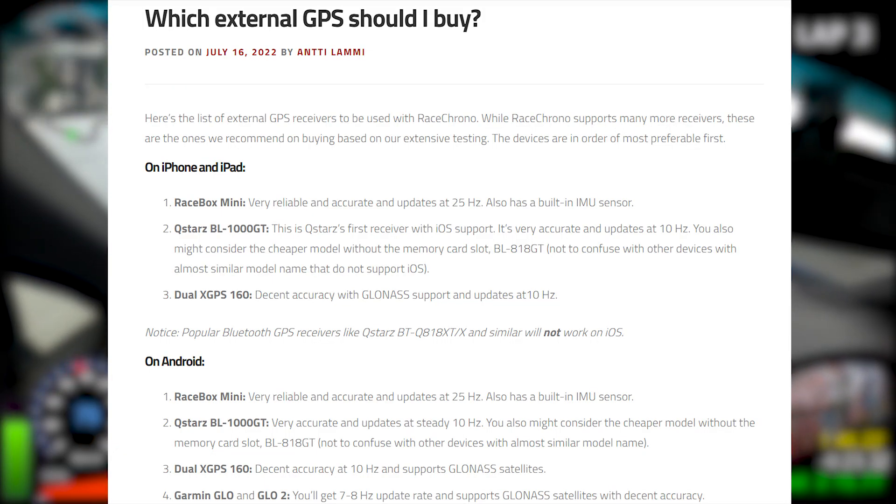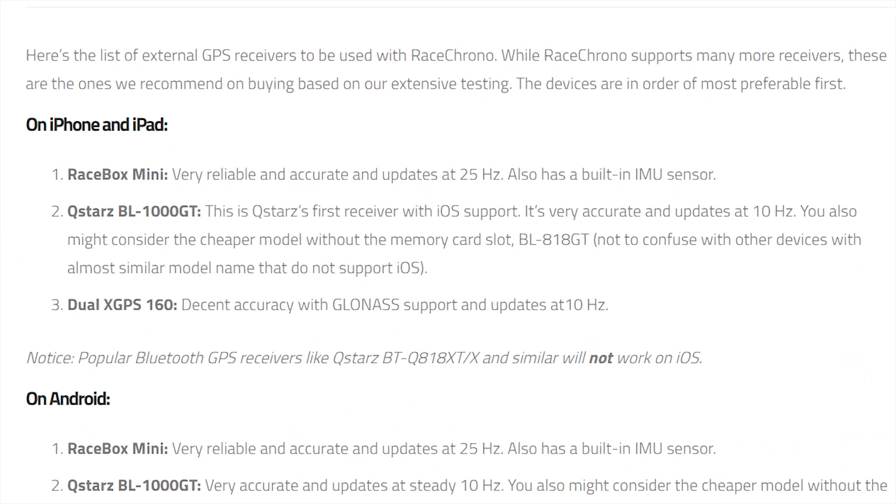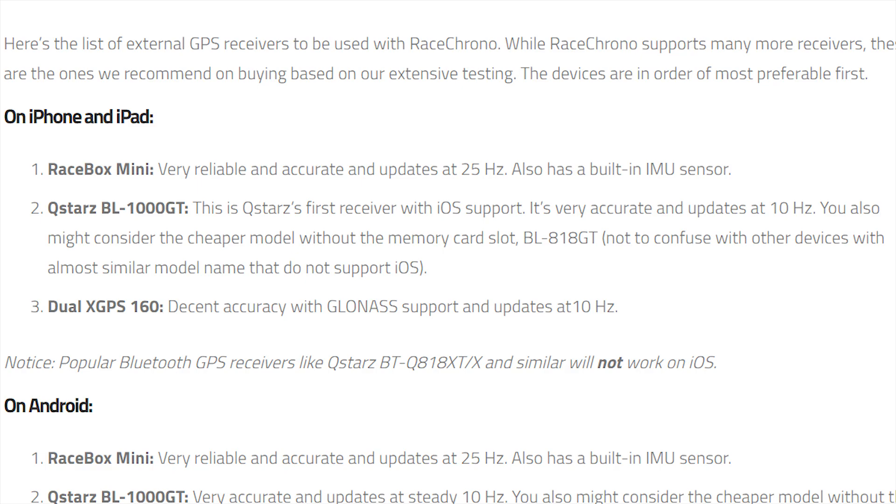Let's go through RaceChrono's recommended external GPSs. For iPhone and iPad, the first one is the RaceBox Mini, coming in at $200, and it's of particular interest because it's the only external GPS I've seen that updates at 25Hz. The second one is the QSTAR BL-1000 GT, which I found listed for $239 — a little overpriced considering other options. RaceChrono also mentions the QSTAR BL-818 GT, which comes in at 10Hz and is listed for $150.